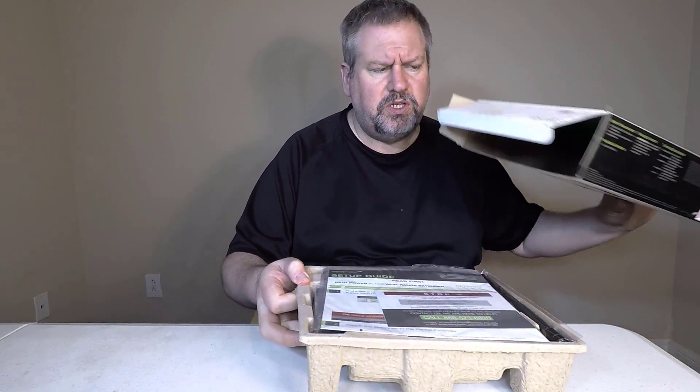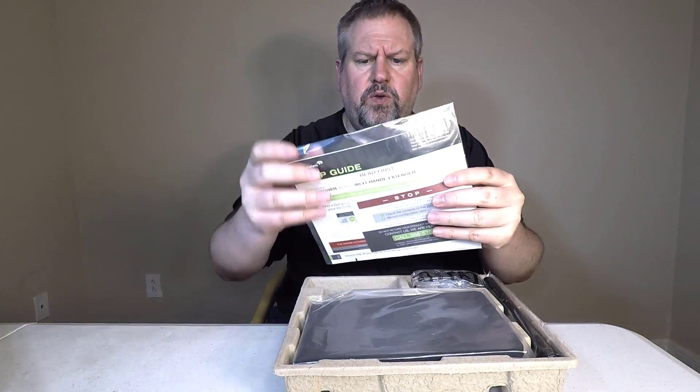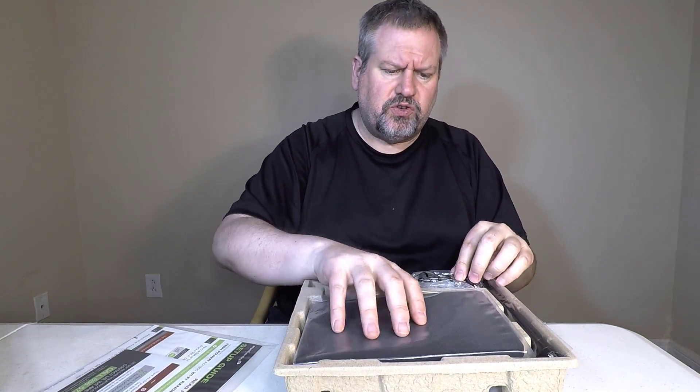So let's go ahead and open up this baby, see what's inside. We've reviewed a number of these on the Chris Voss Show — be sure to search for those reviews if you want to see some of the other products they've put out. So some of your basics with the instructions.